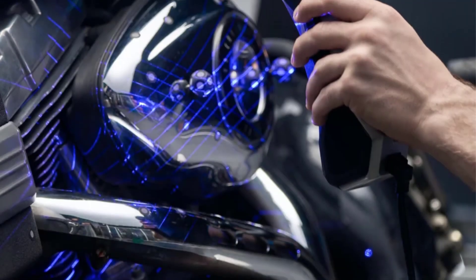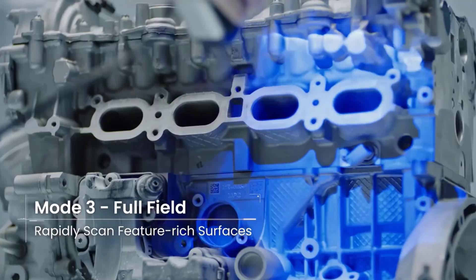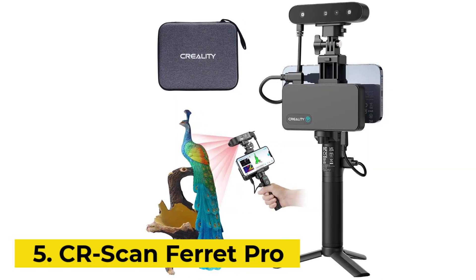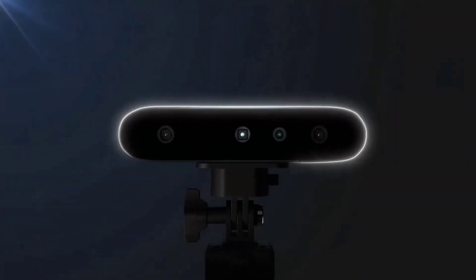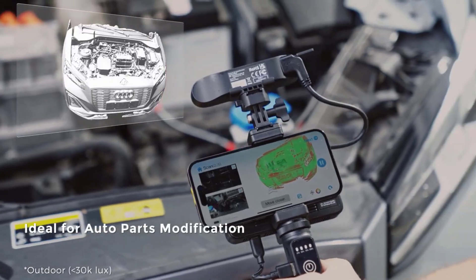It outputs various file formats like PLY, OBJ, and STL, and is suitable for applications like reverse engineering, quality control, and CAD design. The device itself weighs 508g. Number 5: Creality Ferret Pro. The Creality Ferret Pro 3D Scanner is a portable and user-friendly device designed for high-precision 3D scanning.